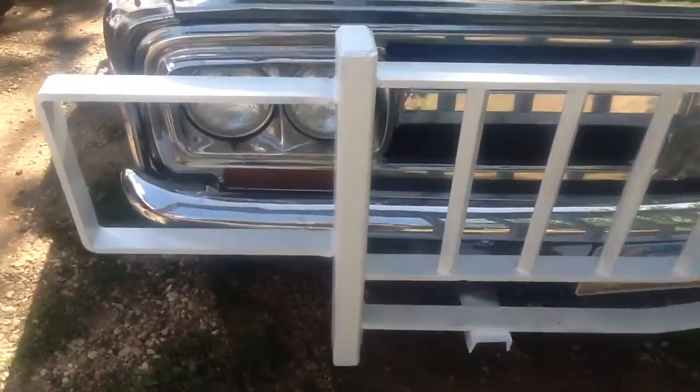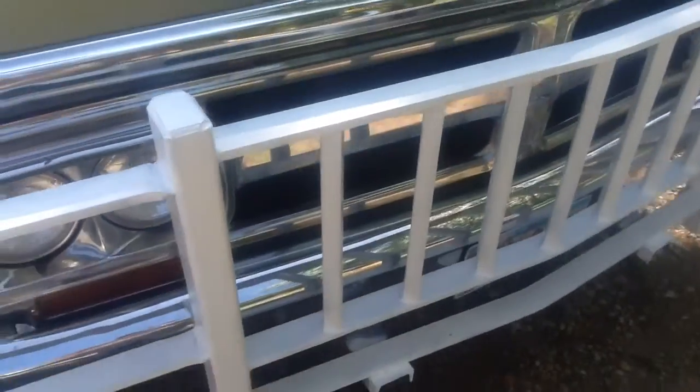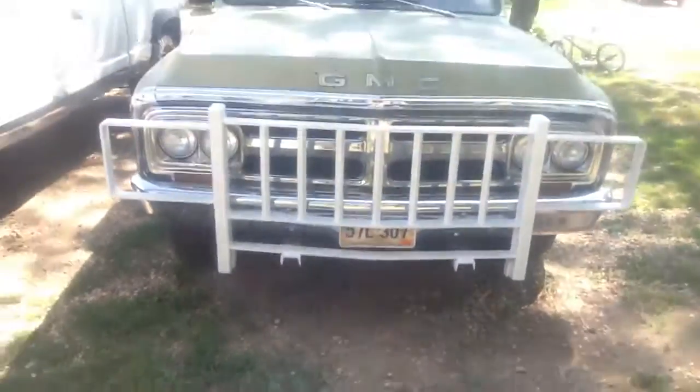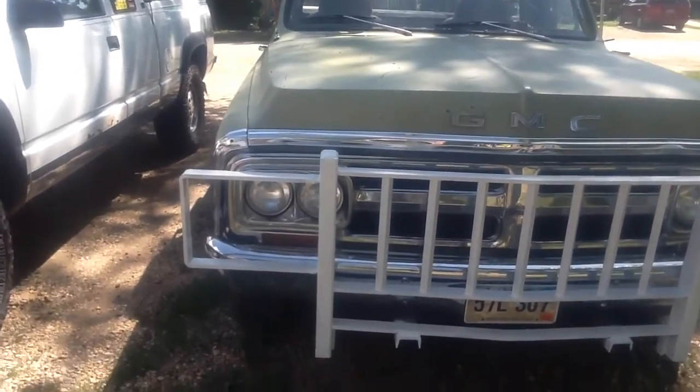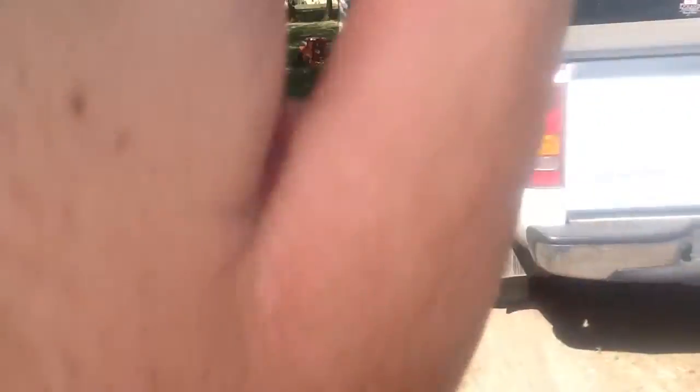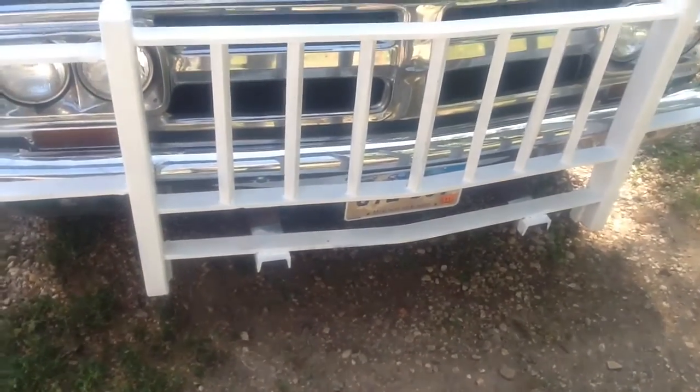Nothing really new besides the grille guard. I think that turned out pretty good — it's made of half inch, and this is half inch, and some little square tubing. It ain't perfect; it's a little lower than I'd like, but like I said, it's for short deer. I know it's pretty close to the middle of the high beam. I tested it last night and it doesn't really even affect it that much — you can see in the front it makes a little triangle from this, but when you're looking out you honestly don't even notice. I still want to add like some little spotlights or something to it.